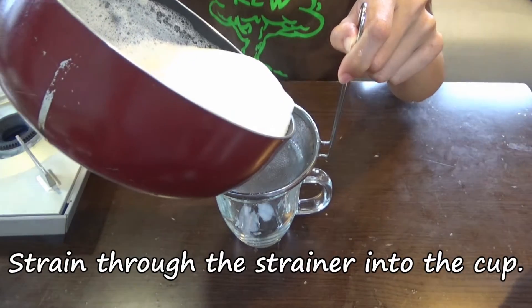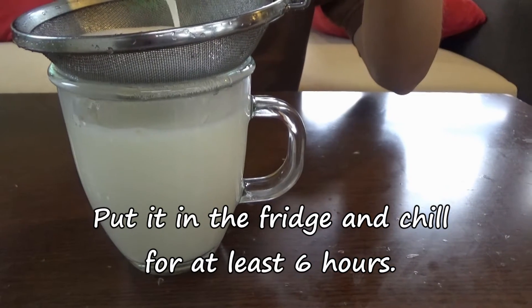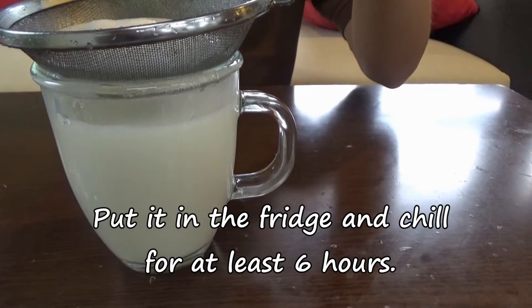Drain through the strainer into the cup. Put it in the fridge and chill for at least six hours.